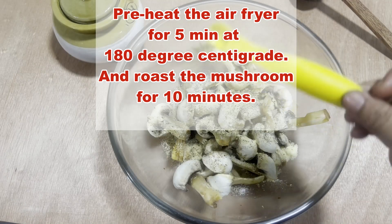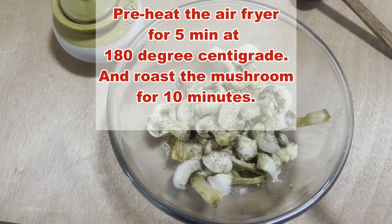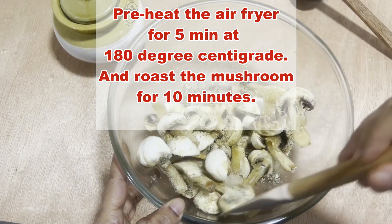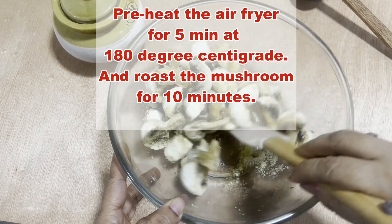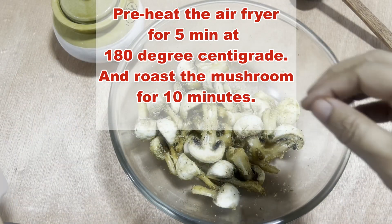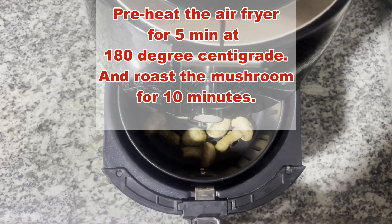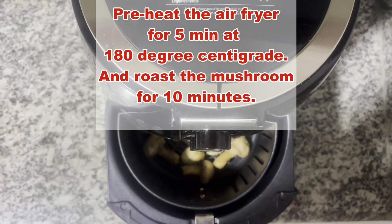Meanwhile, preheat the air fryer for 5 minutes and spread the mushrooms out in a single layer in the basket. We will roast the mushrooms for 8 to 10 minutes, or until they are tender and golden brown.